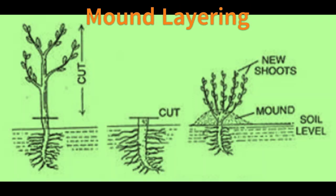Mound layering is also known as stool layering. In mound layering, the stem is cut to 0.5 cm above the soil surface in the dormant season. New shoots will emerge from the dormant buds in the spring. Soil is mounded over the new shoots as they grow. Roots will develop at the base of the lateral shoots. Layers are removed in the dormant season. Crops propagated by mound layering are apple rootstocks, pear rootstocks, plum, quince, magnolia, cotoneaster, gooseberry, currant, hydrangea, cherry, hazelnut, and pecan nut.